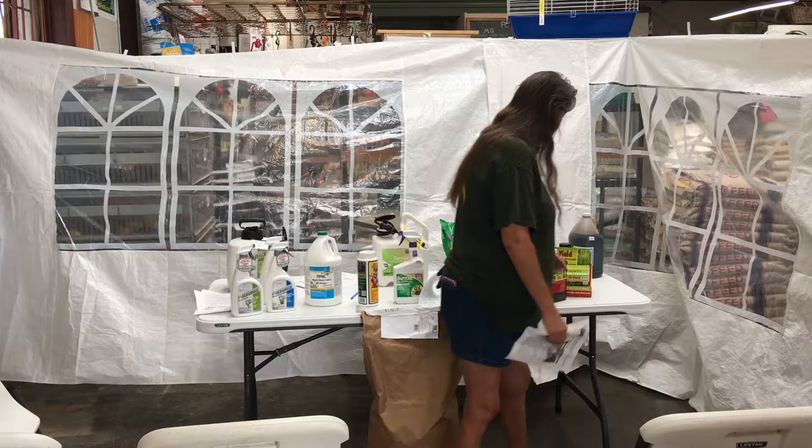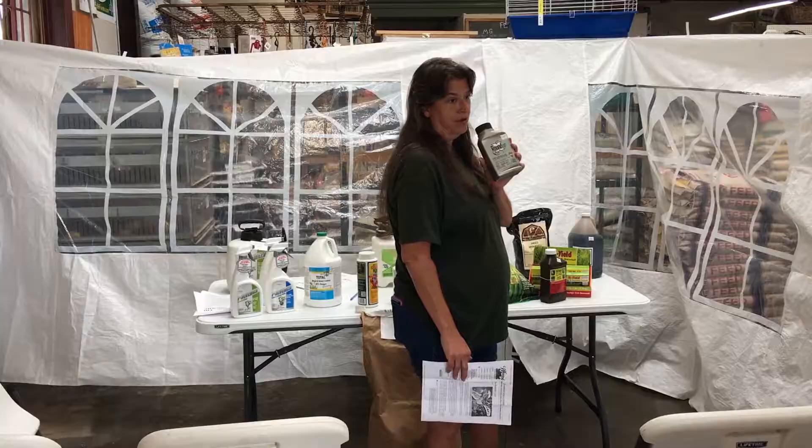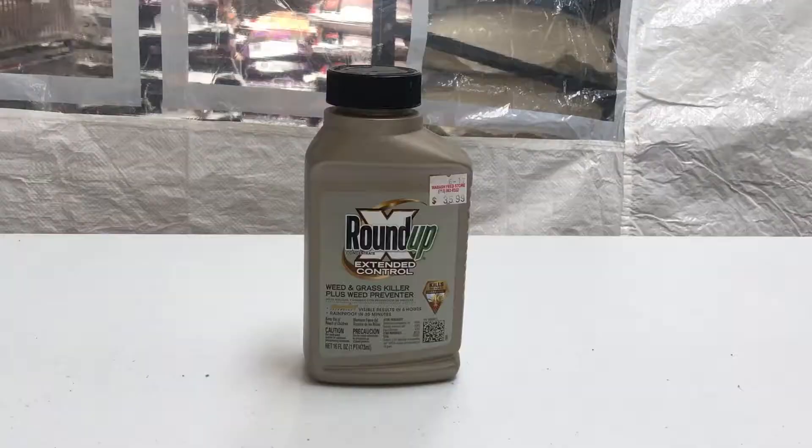Another one that everybody's seen on TV with all the court cases against it is Roundup. It's another problematic herbicide, but it works. Just try to keep it out of your water — don't spray it near pools or anything like that. It's going to be the same deal as the 2,4-D.